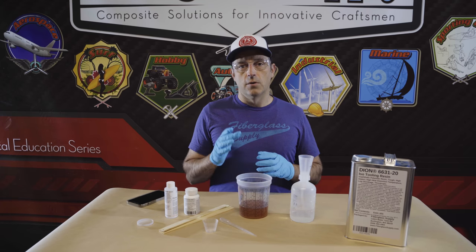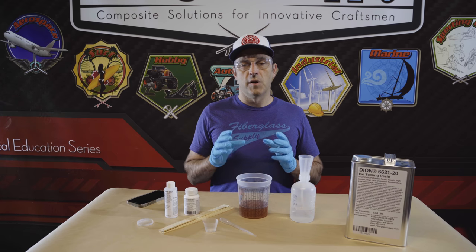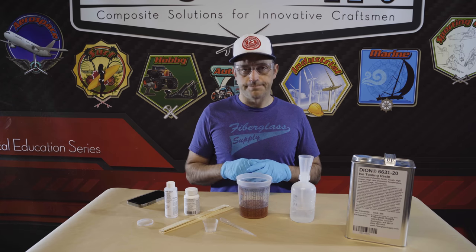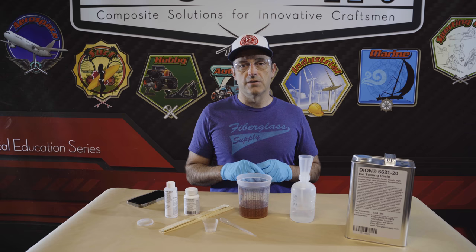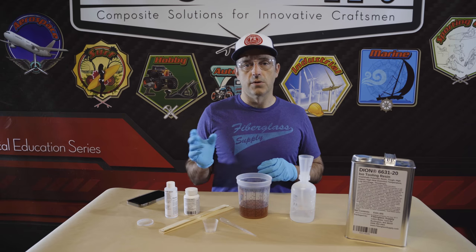Generally with catalyst you want to go somewhere between one to two percent. Depending on the specific resin system you may be able to go a little bit lower than that or a little bit higher. For the specific resin system that you're using, get a hold of us or get the technical data sheet — it should give the range of catalyst or initiator you can use.